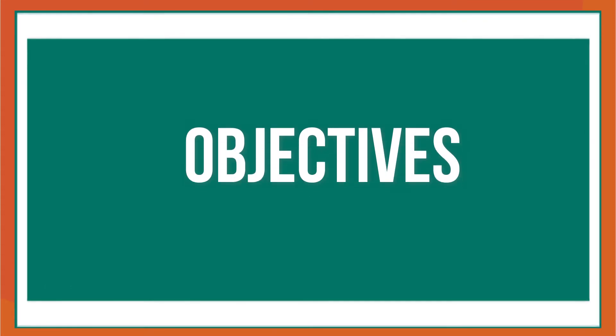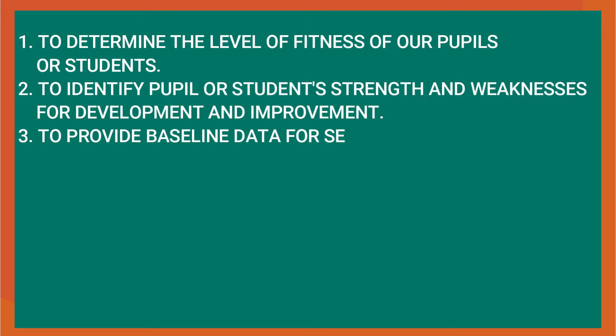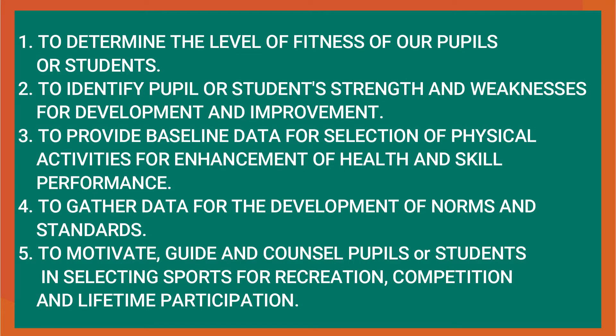The following are the objectives why we need to conduct physical fitness tests. Number one is to determine the level of fitness of our pupils or students. Two, to identify pupil or student strengths and weaknesses for development and improvement. Three, to provide baseline data for selection of physical activities for enhancement of health and skill performance. Four, to gather data for the development of norms and standards.